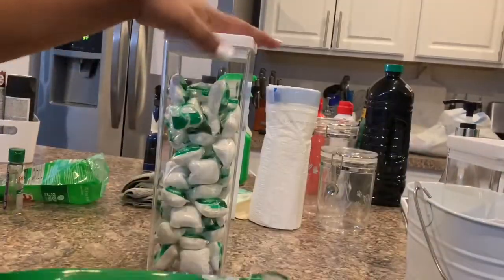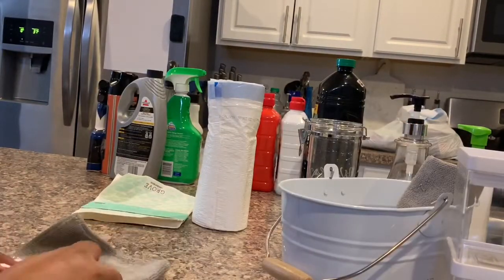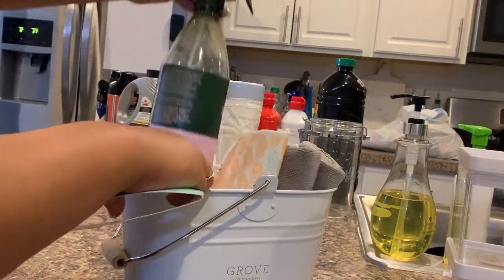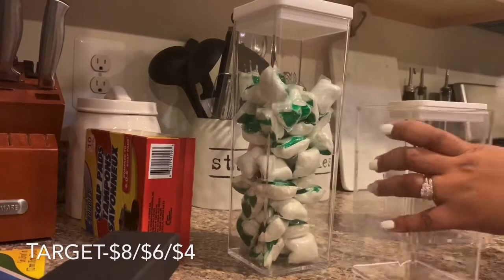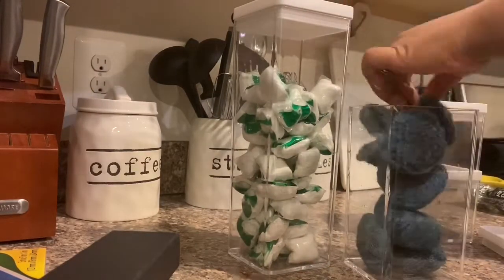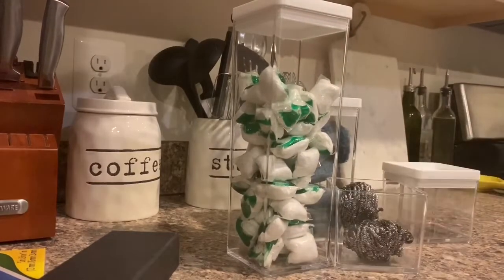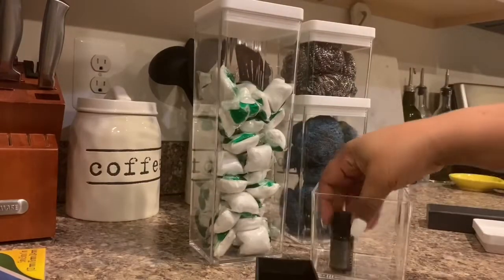Now I'm starting to remove all my products out of their packages and putting them away in the storage containers to maximize space. In my videos I always typically use clear containers so I'm able to see my items. I love these stackable acrylic containers from Target — they come in multiple different sizes and they're perfect for a small area.